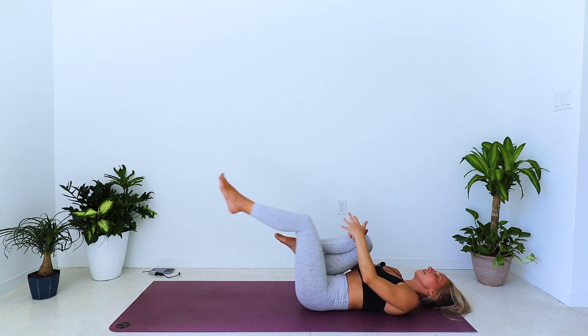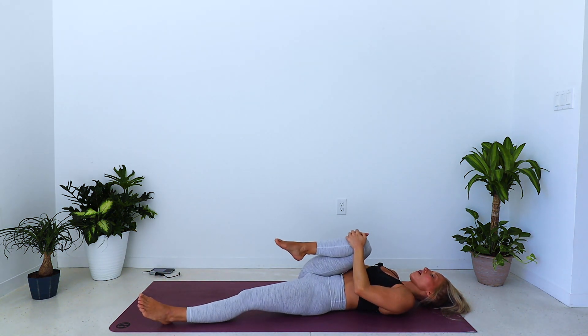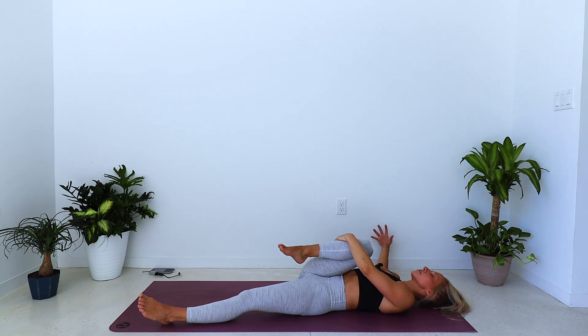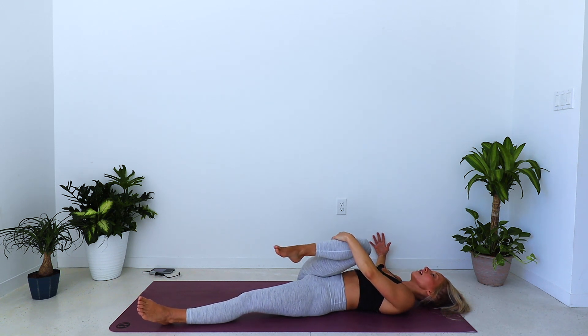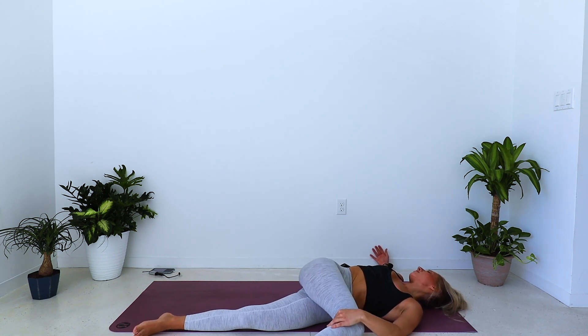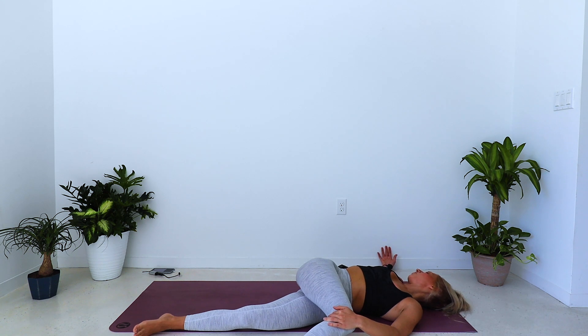Keeping the right knee in, left leg extends long. Pull the right knee in a little closer, a little tighter. Right arm reaches out to the side — out to the T — and just let your right knee cross the body into a twist. Gaze can follow down the right arm.